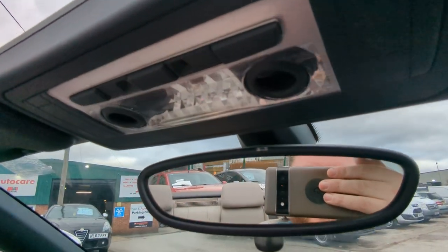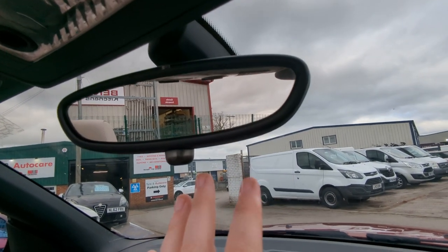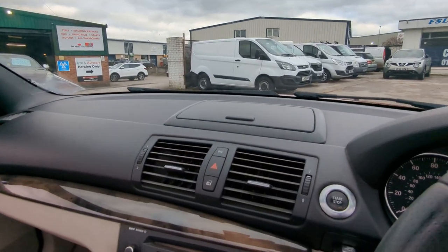Illuminated vanity mirrors and interior lighting. Looks like an auto-dimming rear-view mirror from the sensor — I'm no expert in that field but that would be my guess.